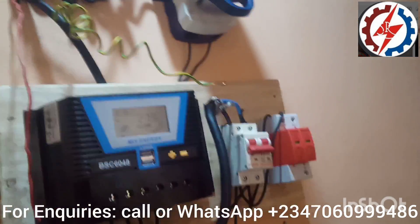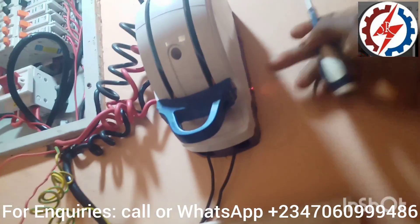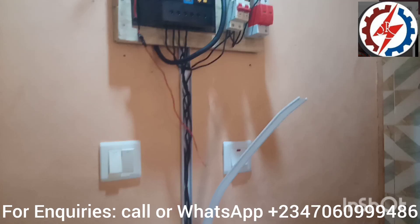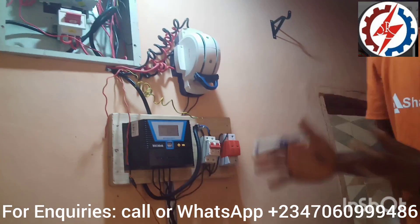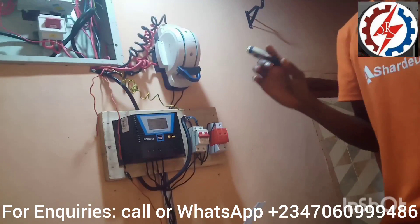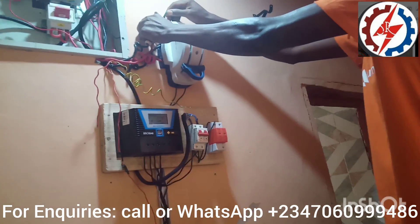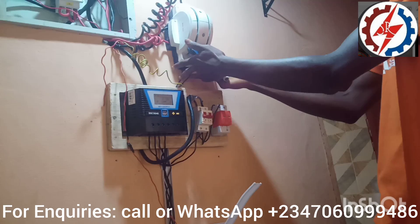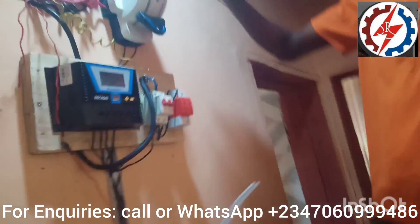If you check the changeover, you will see an indicator showing that there is power. The major work of a changeover is to switch energy from one source to another. In Nigeria, we have what we call NEPA — the national grid from the government. That comes into one port of the changeover, while the power from the inverter machine enters the second port. So this building — a three-bedroom bungalow — now has two forms of power: the national grid and the solar grid.